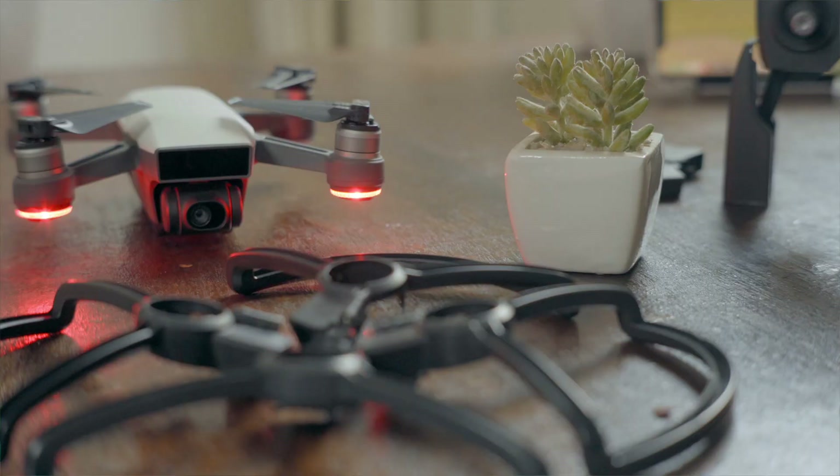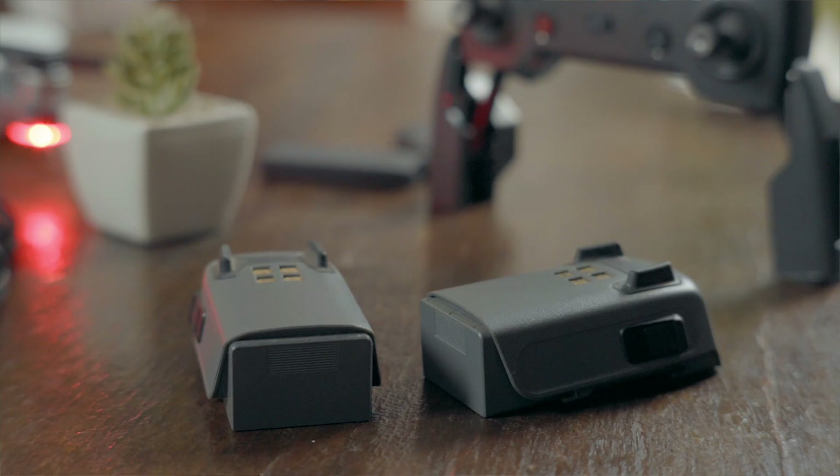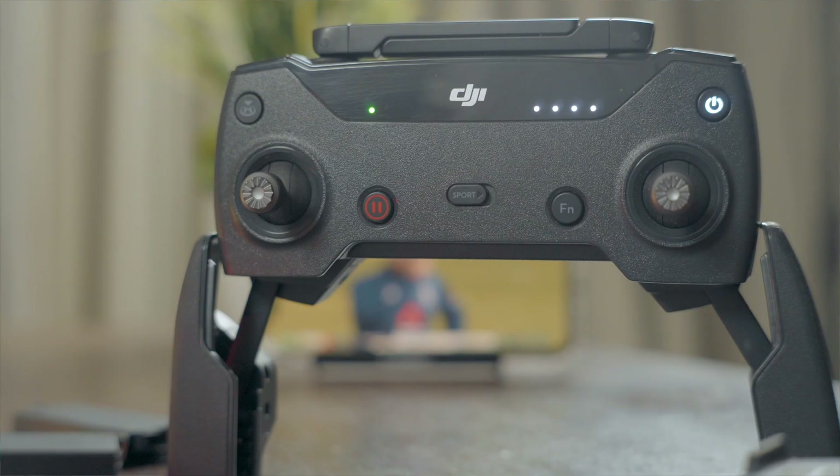Buy the DJI Spark with the Fly More Combo — don't buy it without. Flying with just your phone over Wi-Fi significantly increases limitations: the on-screen joystick and touchpad lack tactile feedback and are not very responsive, which results in jittery footage.